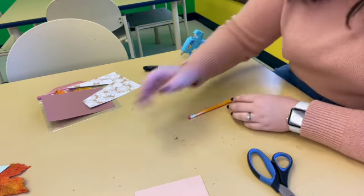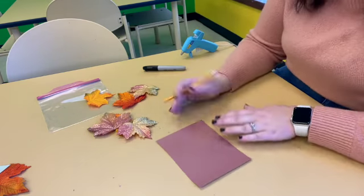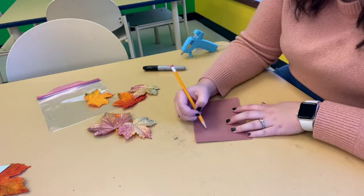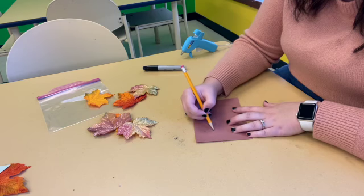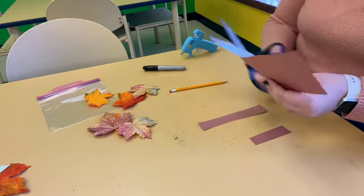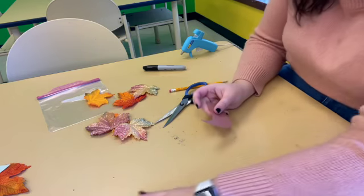Now that we have our gnome, we can make our hedgehog. Let's put our scraps to the side. For our hedgehog, you want to take your brown construction paper — he is going to need a face. Hedgehogs kind of have a really pointy nose, so what I'm going to do is draw a curve like this and give them a little round nose. That's going to be the face of our hedgehog, so let's cut this out. Set our scraps to the side — we've got our little hedgehog face.